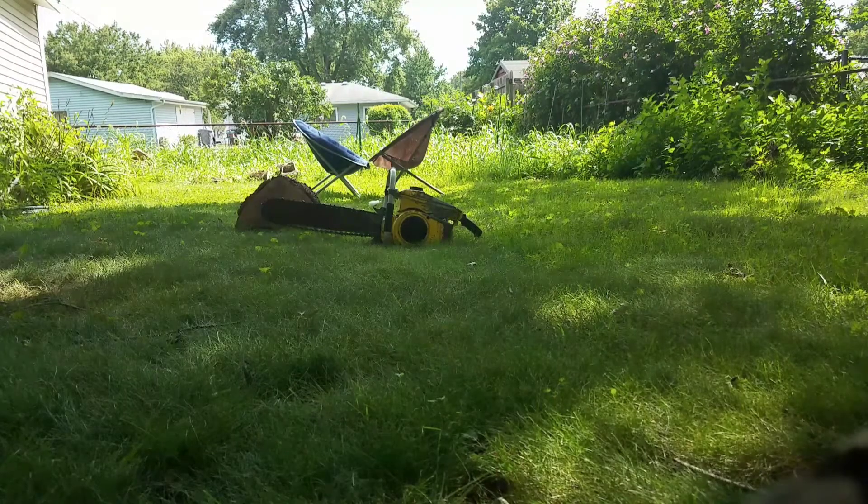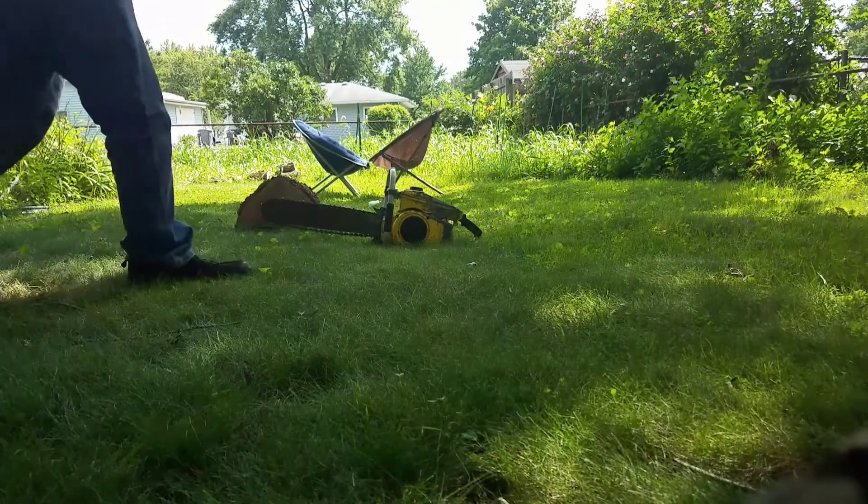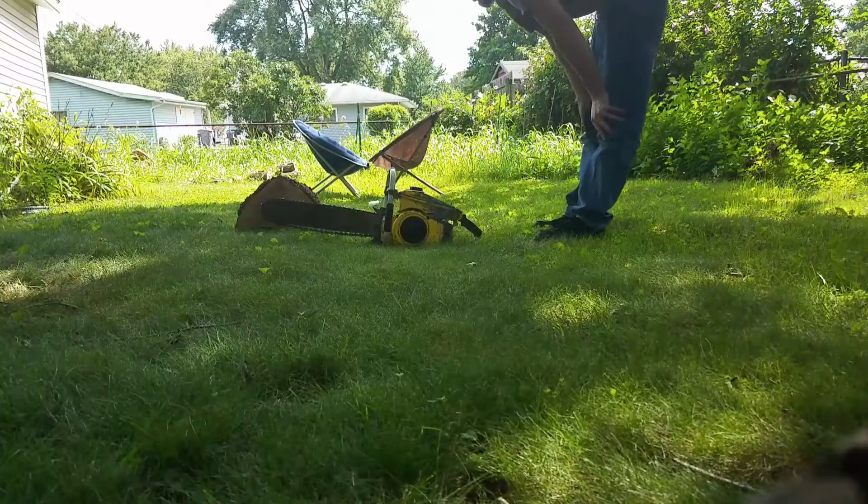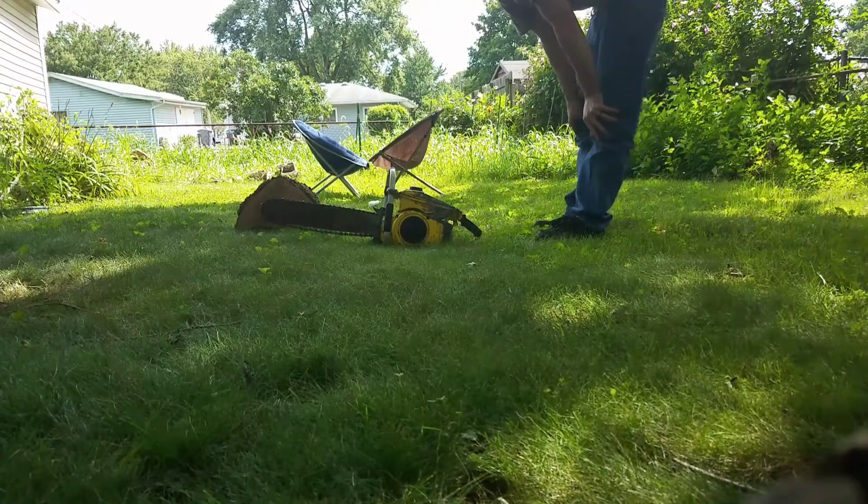Proof of concept for cutting. I got this bar and chain off another Mac that's sitting in the back. I've not tried to sharpen it — just really want to see how well it wants to go through any wood.